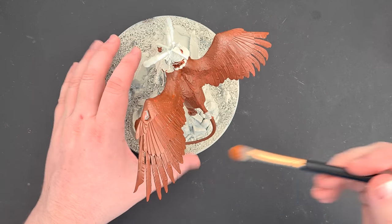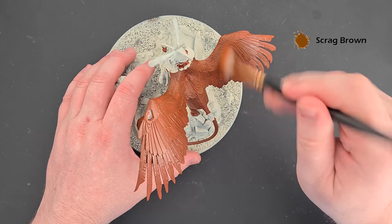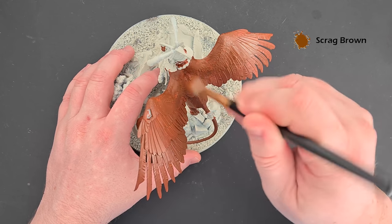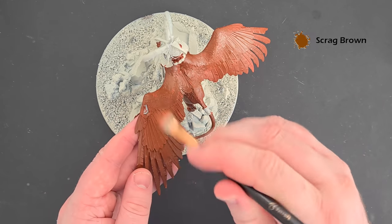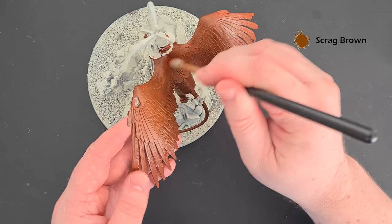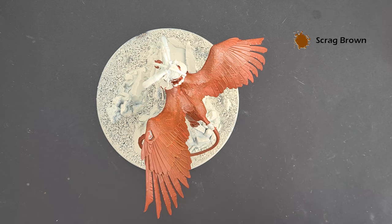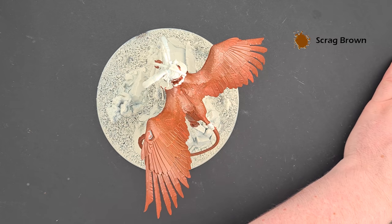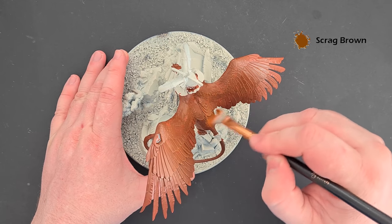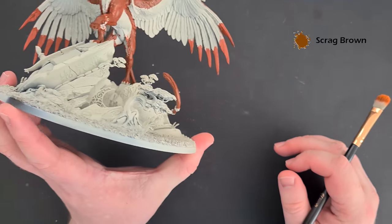Once it's dry, we can look to bring out some of the colours in it. I'm just going to dry brush all of the areas we've just painted with some Scrag Brown — I just want to build this up. I'm not being particularly careful and not going in any particular direction. Just be careful and support the wings when you get to them. Work that Scrag Brown all over — there's quite a bit of variation in some of the feathers on the back as well.